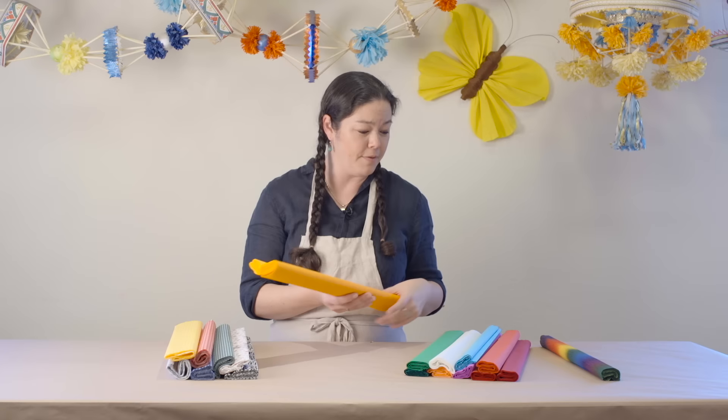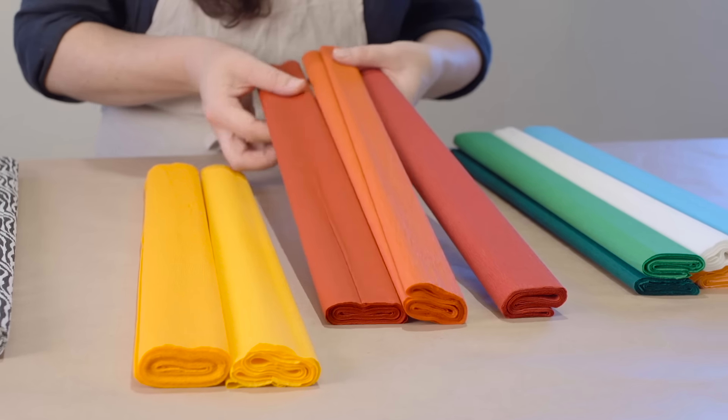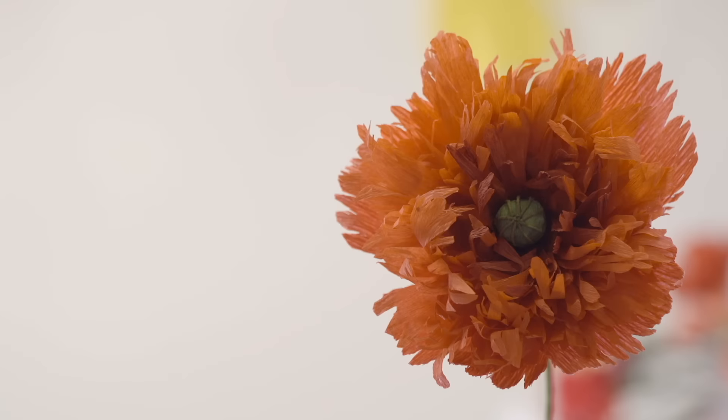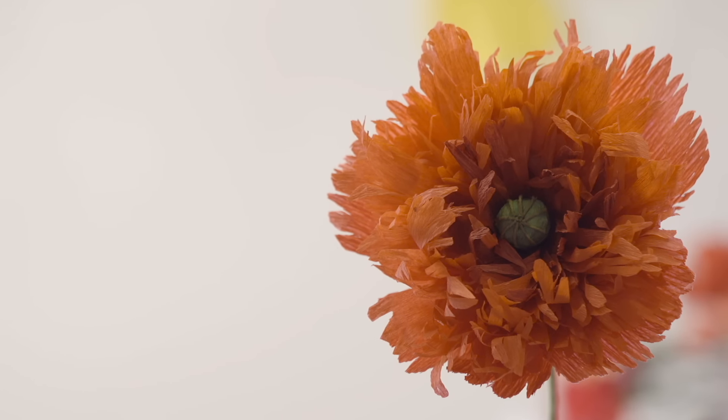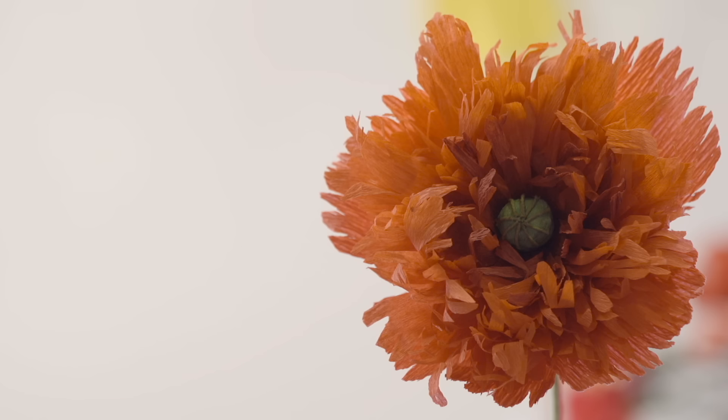We have a wide selection — a nice range with a very subtle difference in the hues of red, for example. That can be very nice when you are working on a flower and you want to achieve a more realistic effect, so you'll have a very subtle transition between some light inner petals as opposed to darker outer petals.